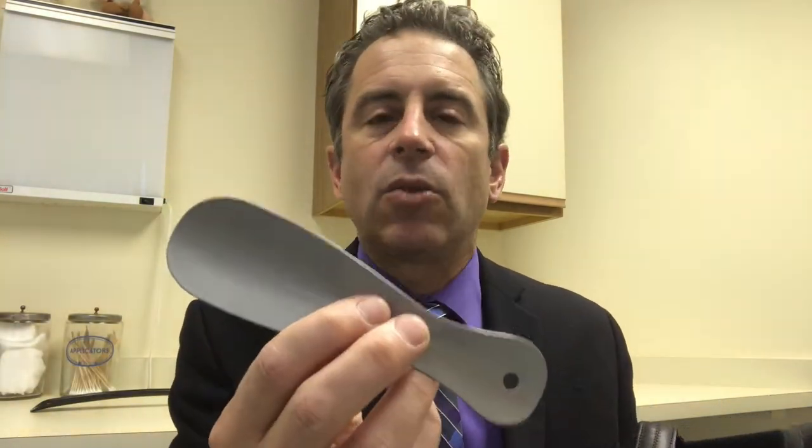In each of my rooms, I keep one of these. It's called a shoehorn, and it's available for the patient to use. I told her, next time you can just ask me about the shoehorn and we can use this.